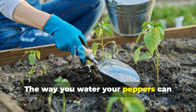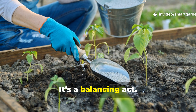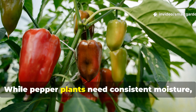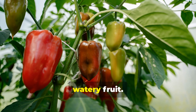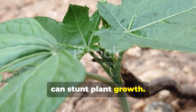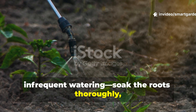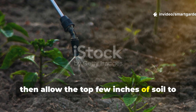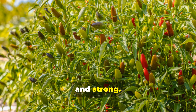The way you water your peppers can either dilute their fire or intensify it — it's a balancing act. While pepper plants need consistent moisture, overwatering can stress the roots and lead to bland, watery fruit. Underwatering, on the other hand, can stunt plant growth. The key is deep, infrequent watering: soak the roots thoroughly, then allow the top few inches of soil to dry out before watering again. This encourages the roots to grow deep and strong.